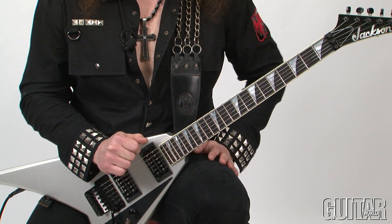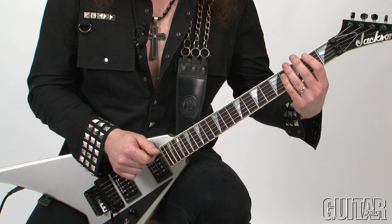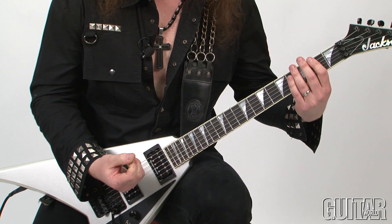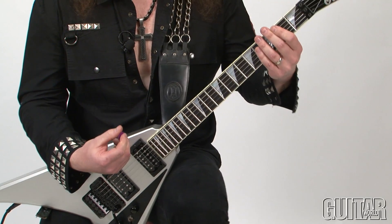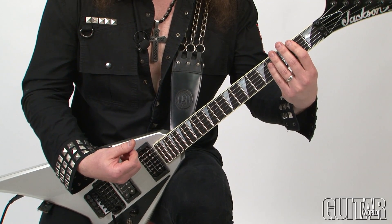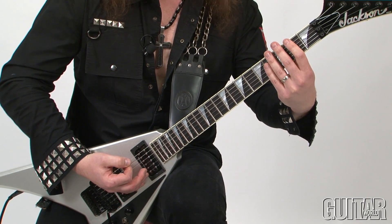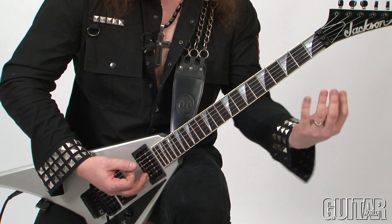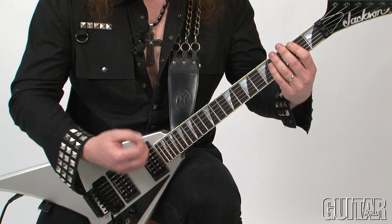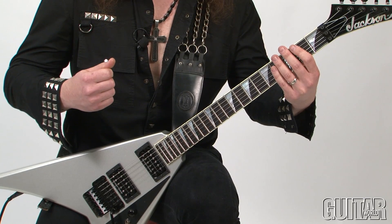Before I show you this riff, keep in mind that the notes on the left hand are the same exact notes as riff number one. What's changing for this riff is the right hand picking pattern, and it's very interesting. I play all the notes in this riff a little more muted — my right hand sort of lays over the bottom part of the guitar strings and I play along with my left hand fingerings. Now keep in mind that each motif starts with two downstrokes, and then two upstrokes.